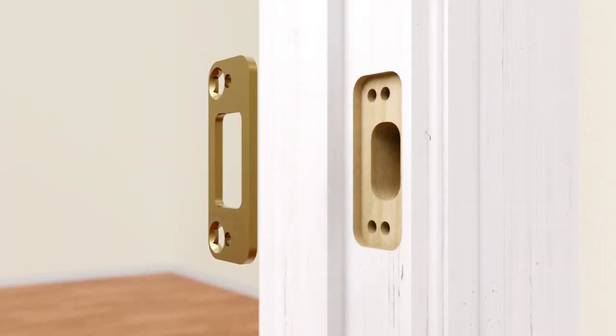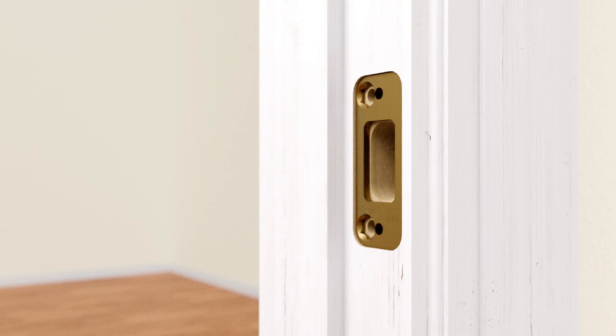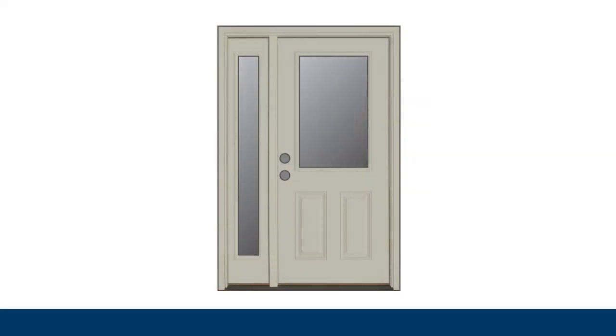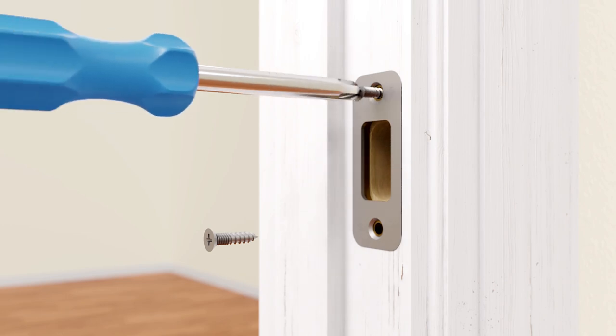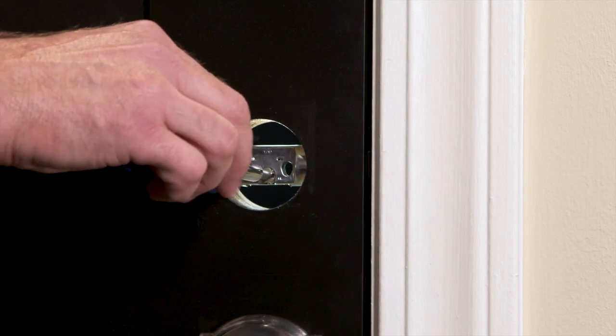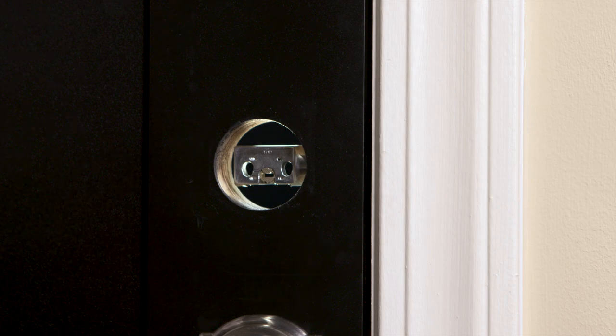Now, install the strike into the doorframe. Install the reinforcement plate first, making sure the plate is oriented to the door correctly as indicated on the plate, and secure it with the long reinforcement screws. Installing the reinforcement plate adds additional security by strengthening the doorframe, but may require some additional work to the door jamb. Do not use the reinforcement plate and long reinforcement screws if your door has a side light or a window on the other side of the doorframe. Install the strike plate over the reinforcement plate using the two shorter screws. Before moving on, check that the bolt and strike are properly aligned: close the door and test by inserting the flathead screwdriver into the slot in the bolt and rotating to extend the bolt. The bolt should smoothly and fully extend into the strike. If not, adjust your strike or jamb until the bolt moves freely.